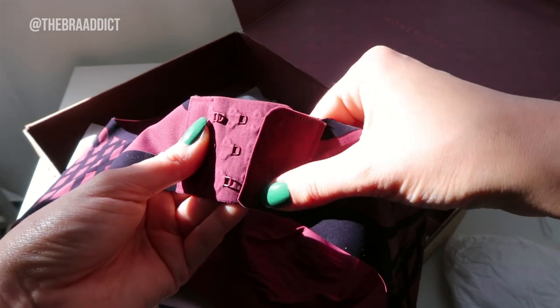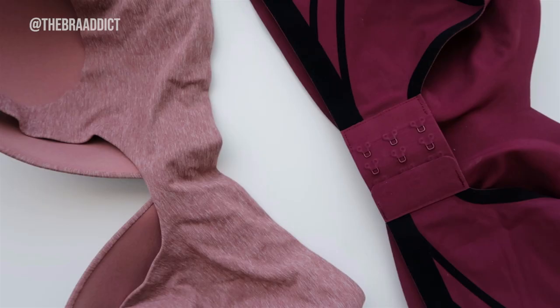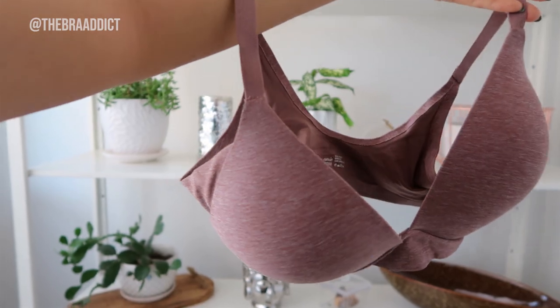It has three hook and eyes, which is super important to me because I don't like wire-free bras that I have to put over my head with no ability to adjust the band. Adjusting the band size can make such a difference. If you know anything about hook and eyes, you should always purchase a bra that fits best on the loosest setting, because over time bras stretch out, so you should always be able to adjust the tightness of the band.